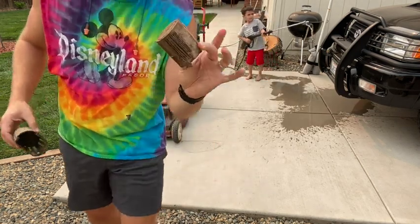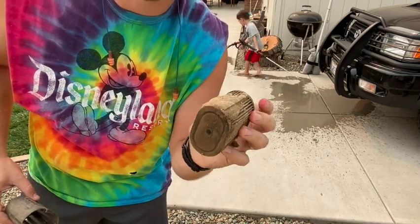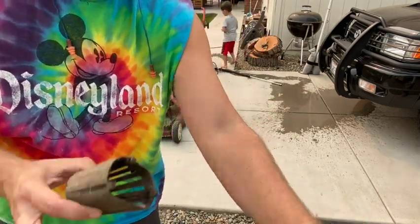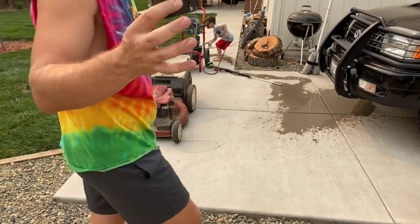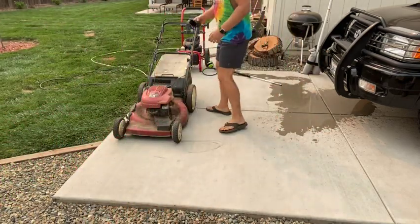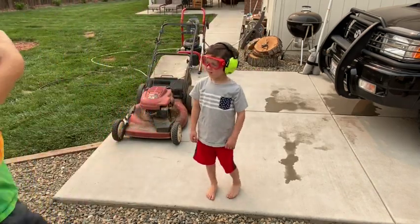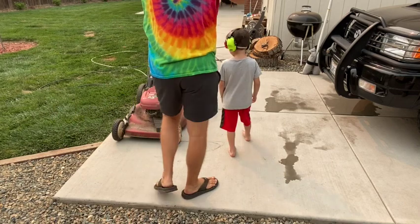I'm going to take the air filter out because we're going to try to clean this up. It actually looks pretty nice on the inside, so we're going to blow some air in it and see if we can clear it. I'm going to put the housing back on so water doesn't try to find its way too far into the carburetor.